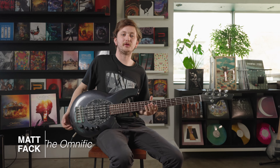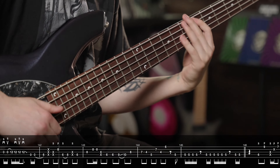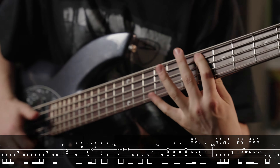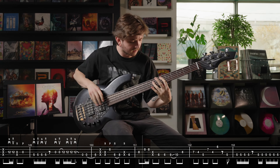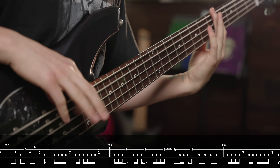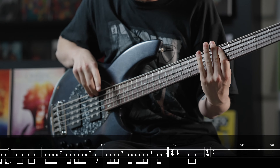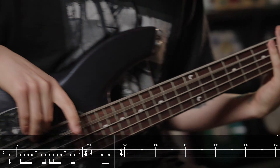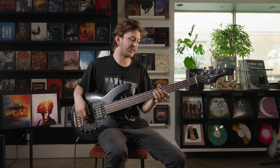Hey, what's up everybody, it's Matt Fack here from The Omnific and I'm going to show you some riffs from our new album. For this first riff I'm showing you, it's off our new song titled 'The Omnific is Approximately Equal to Bass.' Very long song title.